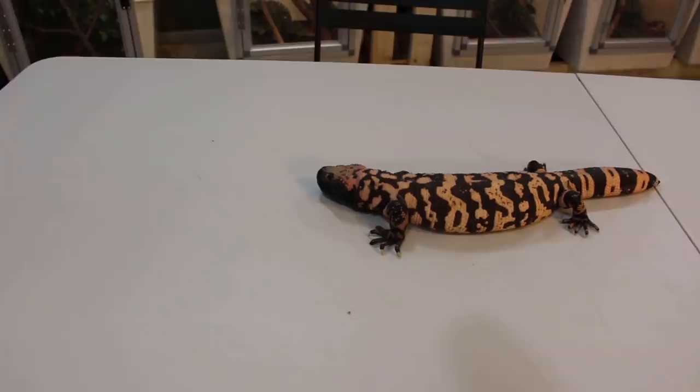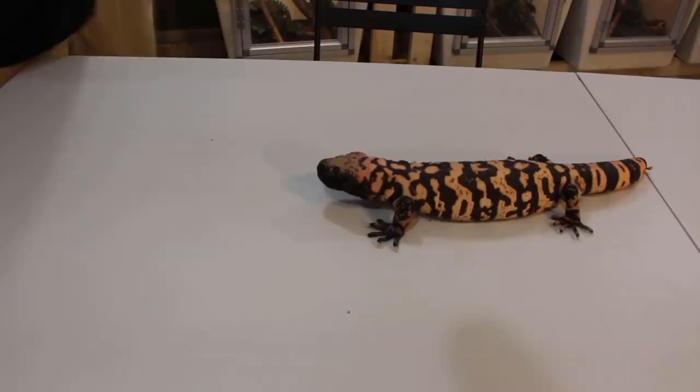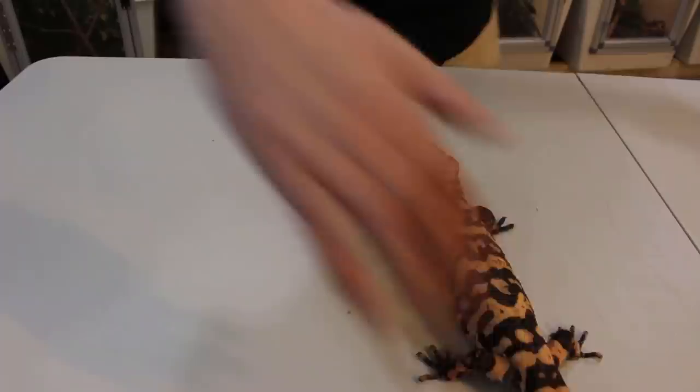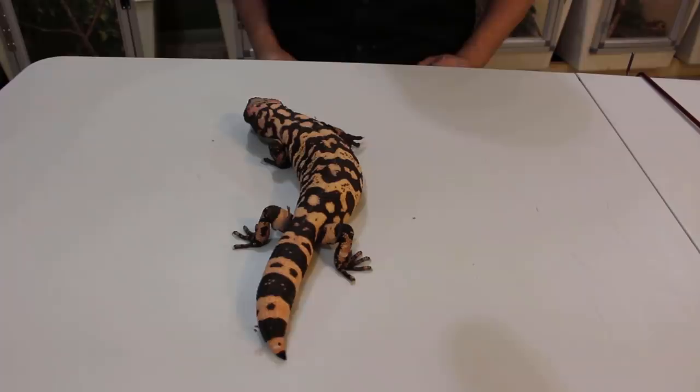So here we go. This is the prettiest one I have to offer you, and also the biggest butt head. She's got a lot of dust on her head right now because she's been digging — they love to dig. Sitting here she kind of looks like a calm lizard. You're like, 'that's a nice lizard, she's so pretty.' Yeah, but she's rude. This animal is treated exactly like the other ones, but she's just a little bit of a grump. You are beautiful — but this is possibly what you're getting into.